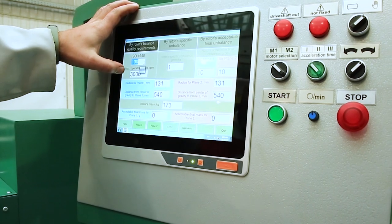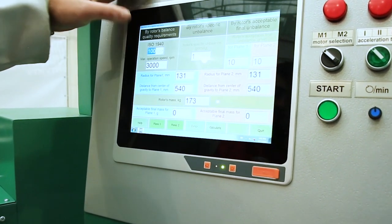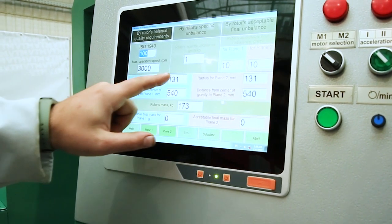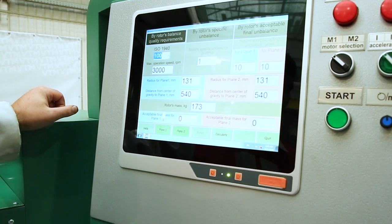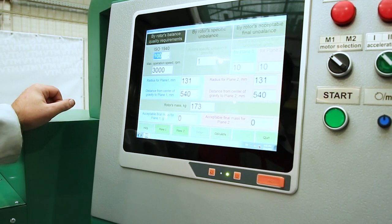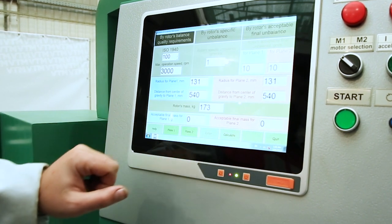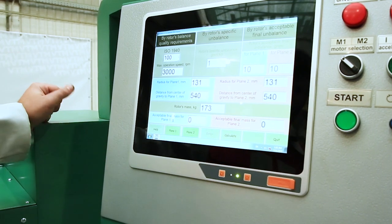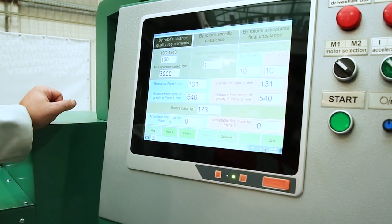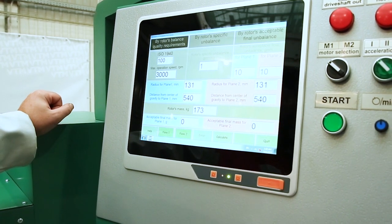Next, the maximum rotation speed of the rotor in the mechanism is set, as well as the application radii — that is, the radii of the control load installation and the radii of the imbalance elimination. Then we enter the distance to the center of mass. If the rotor is symmetrical, two identical numbers are entered. If the rotor is not symmetrical, this distance can be recorded in millimeters, percentages, or other units.